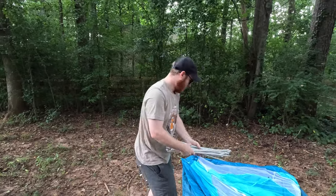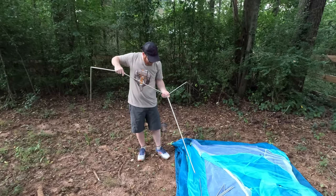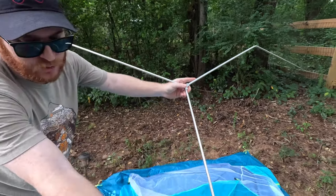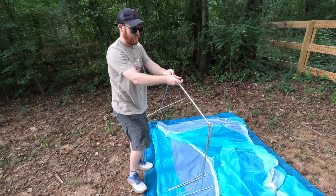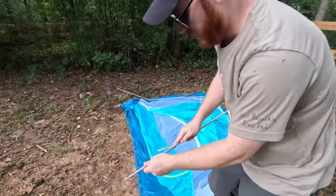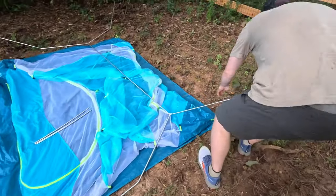Now we've got the tent poles. Get your tent poles set up. This one uses a double wheel-and-spoke system — there's a hub that goes on the foot end of the tent and a similar hub that goes on the back end. The tent is completely symmetrical, so there's no designated head end versus foot end; you can face it either way. Once you've got your poles extended, take a pole and put it down in the grommet, lining up the grommet on the tent with the footprint. Do that on all four sides to get your tent structure.